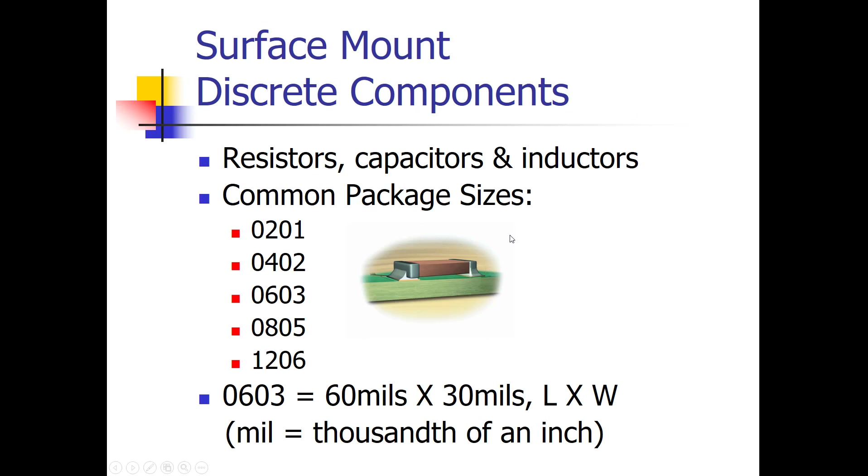Besides ICs, there are also discrete surface mount components: resistors, capacitors, and inductors. Their sizes are labeled with codes: 1206, 0805, 0603, 0402, and 0201. These numbers give you the physical dimensions. For the 0603, the first two digits give the length in mils and the last two give the width — so 0603 is 60 by 30 mils. Similarly, 0402 is 40 by 20 mils, 0201 is 20 by 10 mils, 0805 is 80 by 50 mils, and 1206 — the largest — is 120 by 60 mils.